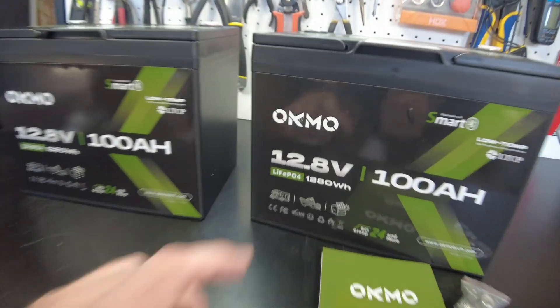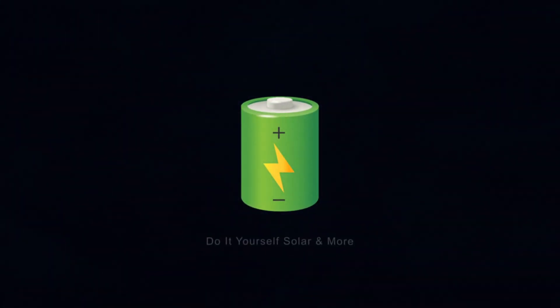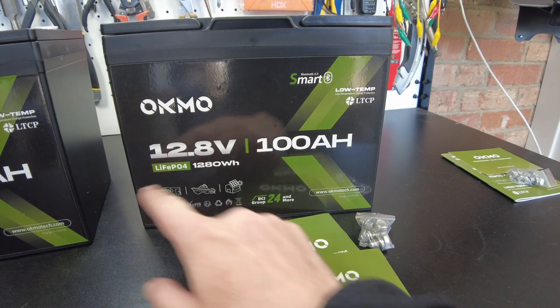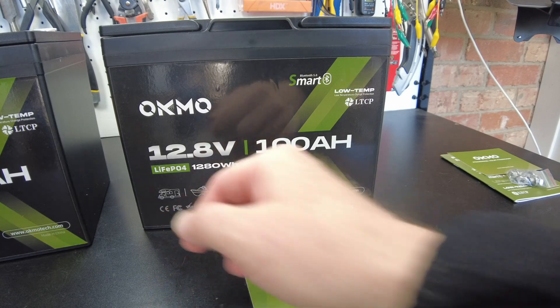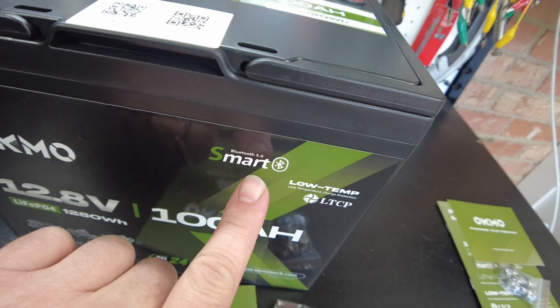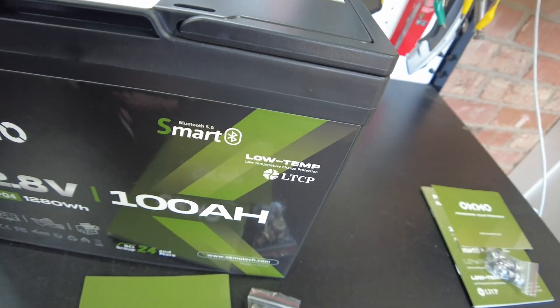Today we have a new battery from Ocmo. These are 12 volt 100 amp hour lithium iron phosphate batteries. These are group 24 size. They have a smart BMS and feature low temperature protection.